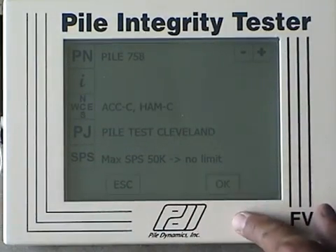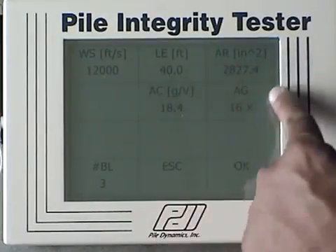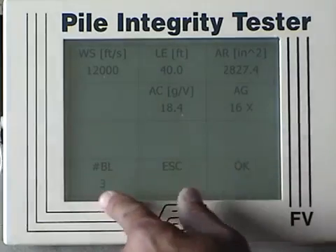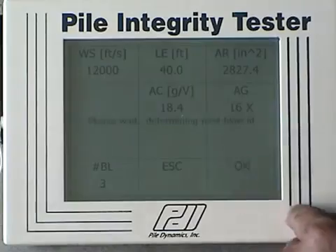Next pile. More pile information. Gauge information. Number of blows for the set that's going to be analysed. Let's collect data.